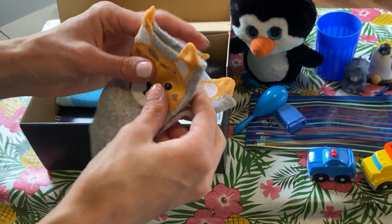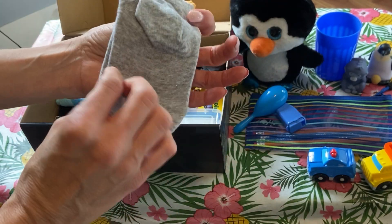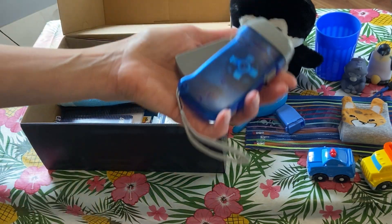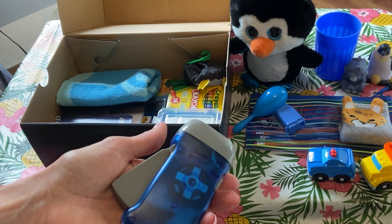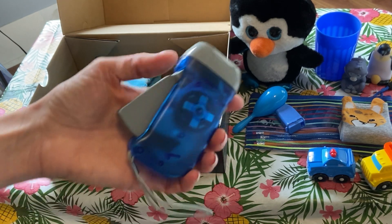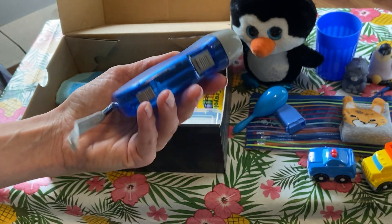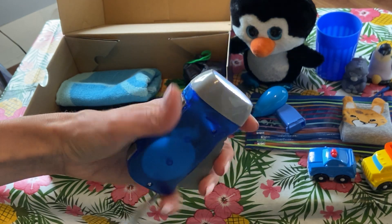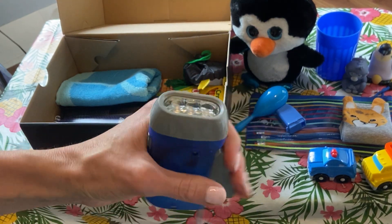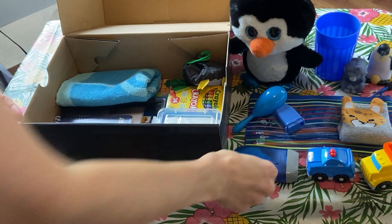He's going to get these cute little socks — they have a little leopard, I think it's a leopard, on them. He's going to get this flashlight. I ordered six off eBay — they're the crank ones, so he'll never have to worry about running out of batteries. You can button to leave it on and to shut it off, and then crank it. They work really well, so I'm really impressed with those.